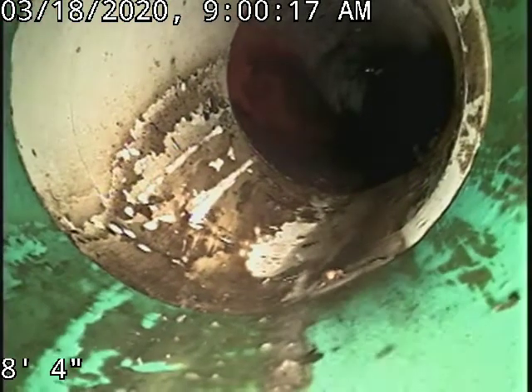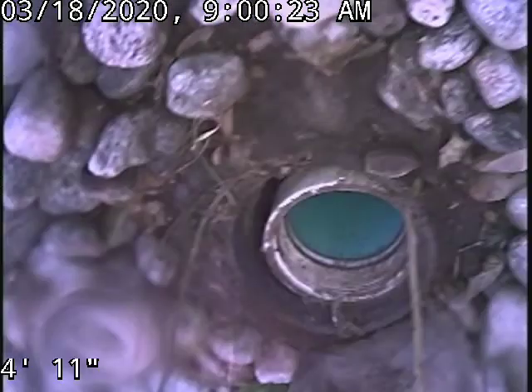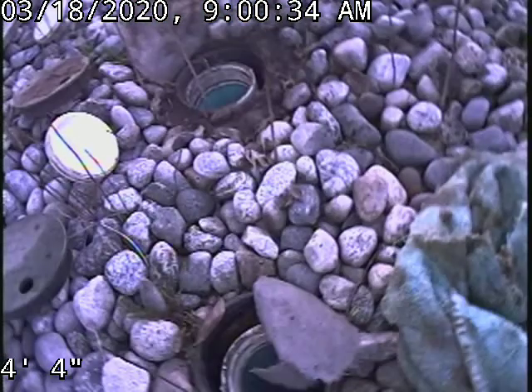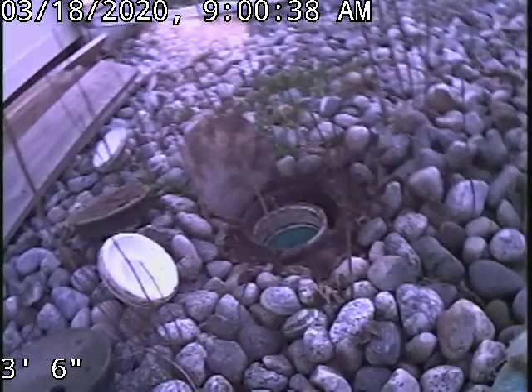And then on to SDR-35 piping here. We'll be coming up the cleanouts now. There's two cleanouts back here — one will go to the alley and the other one will go back into the house. There's your two cleanouts and we'll look back up towards the house here.